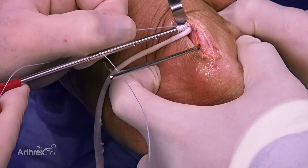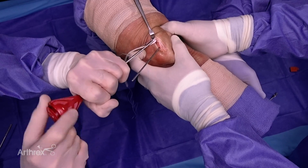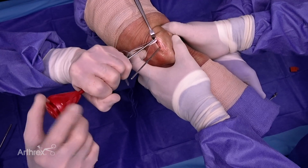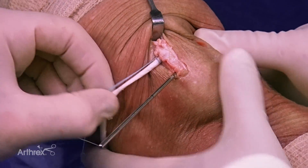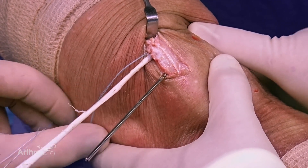The sutured end of the graft is now in the hole, and here comes the 3.9 swivel lock to give fixation. There's great fixation — we have the majority of the sutured graft secured with good fixation from that 3.9 swivel lock.